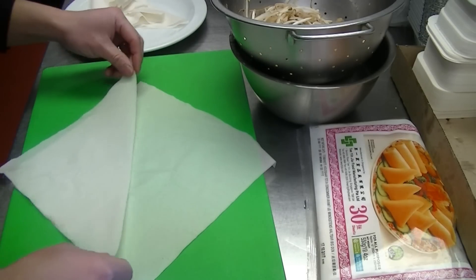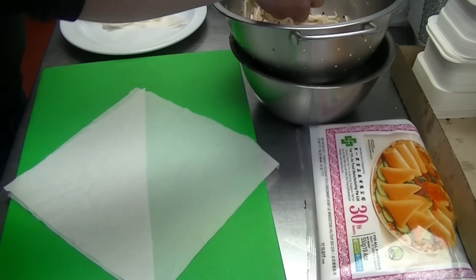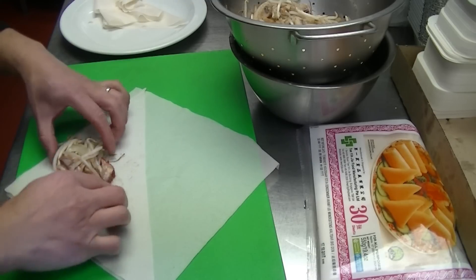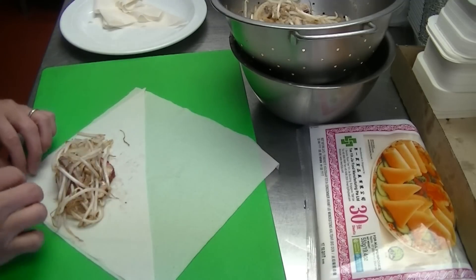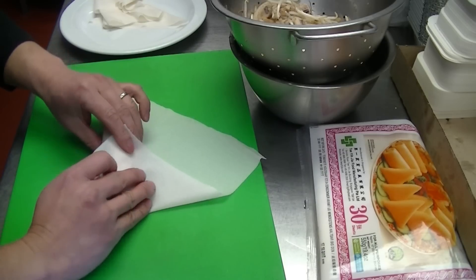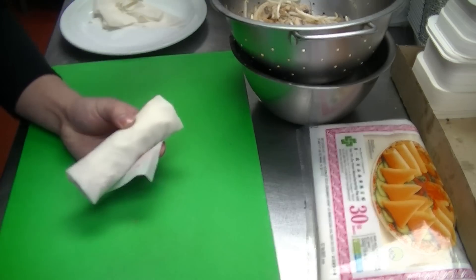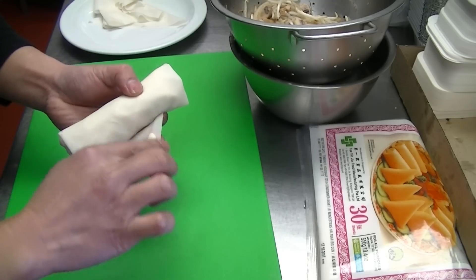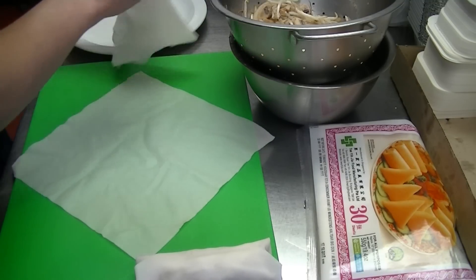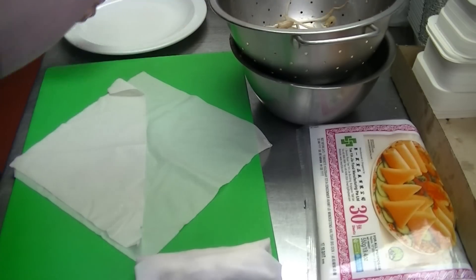Because my filling is still a bit warm, I'm going to use one and a half sheets because I don't want it to break when I deep fry it. Wrap it by putting the filling here corner to corner, fold one side, two sides. I've got some plain flour mixed with water to seal it.